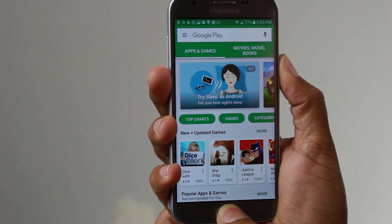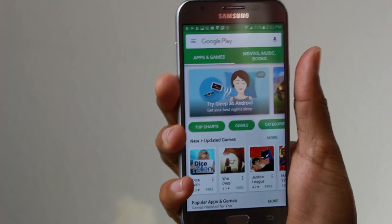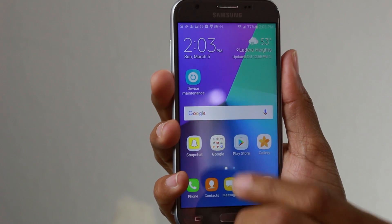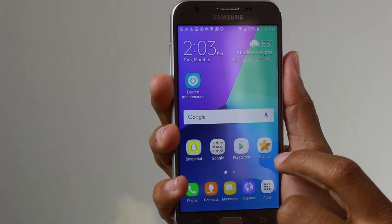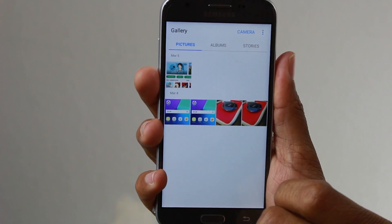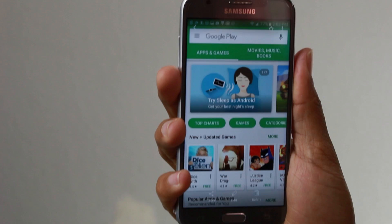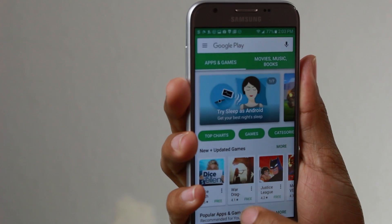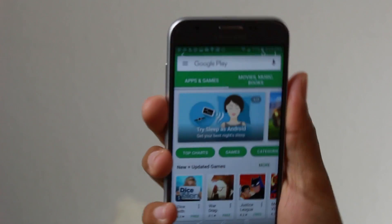Here we go. There we go. You're going to hear it make a snap sound, and now if we go home and then we go to the gallery, here is our screenshot right here, and from here we can also edit it and do all kinds of other fun stuff.